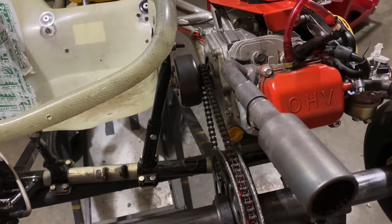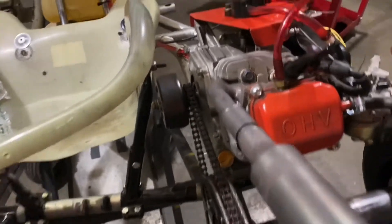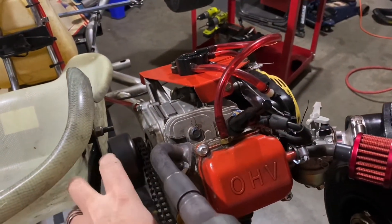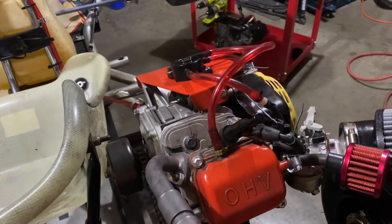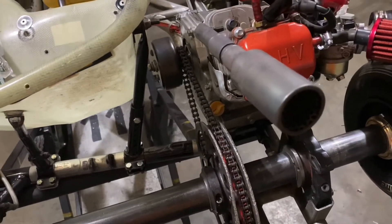I'm testing out some stuff that should translate over to my sprint kart. On my sprint kart I've been running my clutch outboard — with the sprocket out on this end, you flip it over and the sprocket will be over here instead. I'm going to try this out. I gave it a test drive up the street and it ran pretty good.